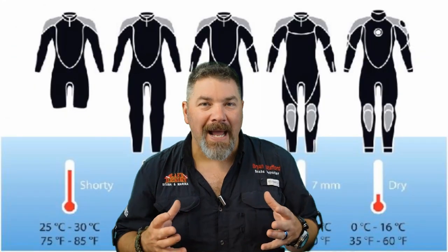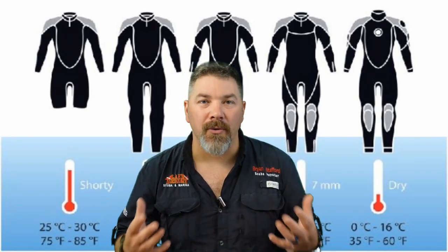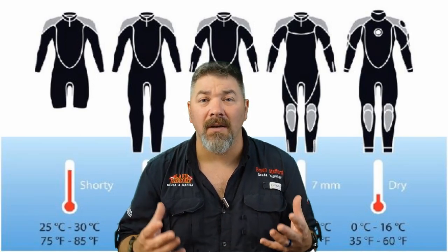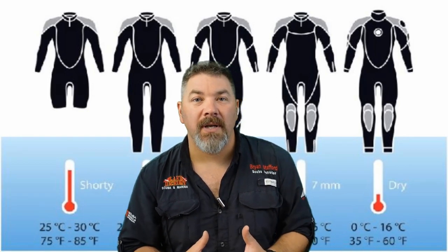Wearing the right exposure suit gains us more mobility in our arms and legs and keeps us warmer throughout the dive. We can add extra exposure protection with hoods, boots, and gloves, which allows us to dive year-round. If you're diving just in the summertime and want to extend your season into winter, pick up a thicker set of gloves, boots, or a hood to stay warm.